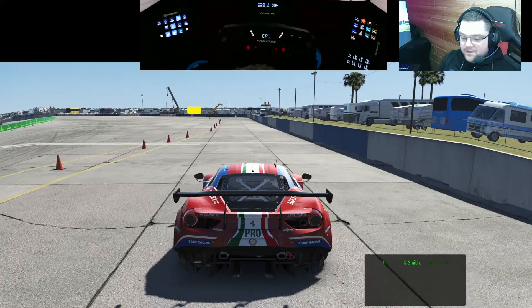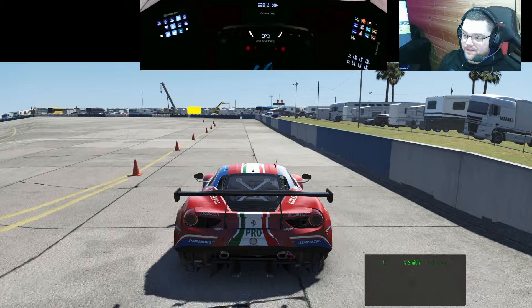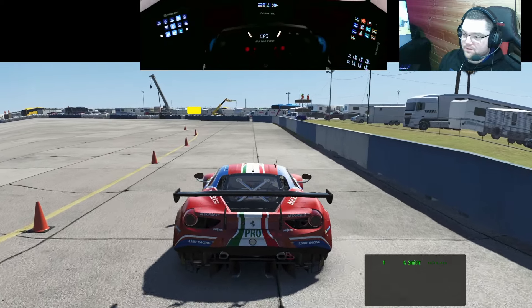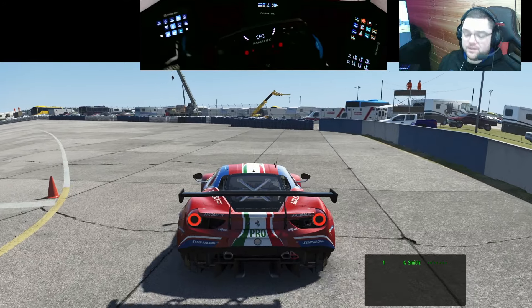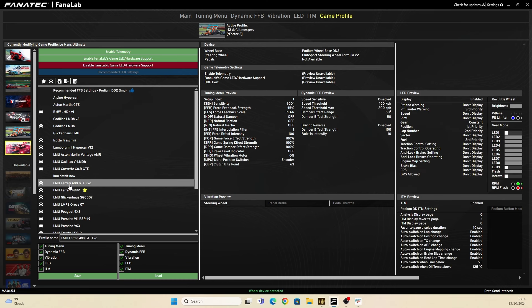To keep things somewhat similar, rFactor and LMU are on the same platform, so I thought I'd match up the force feedback profiles. My profile for the GTE in LMU is here - let's load that in. That's now loaded.